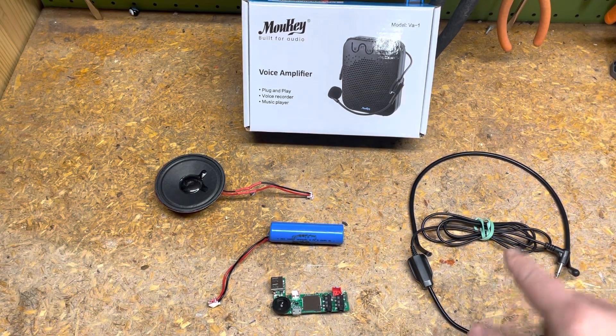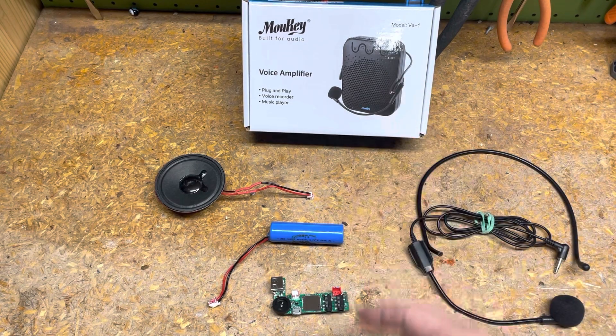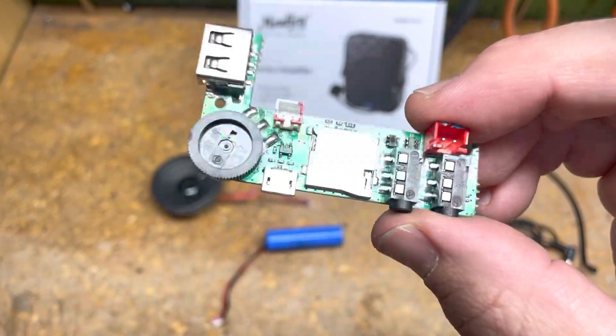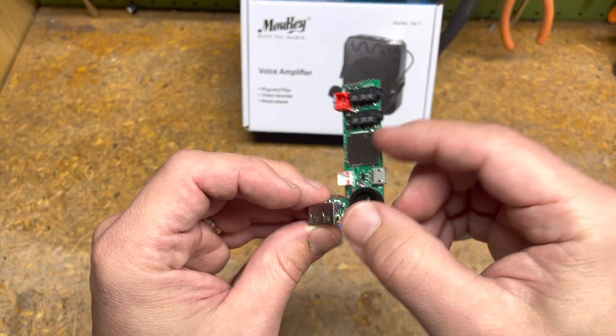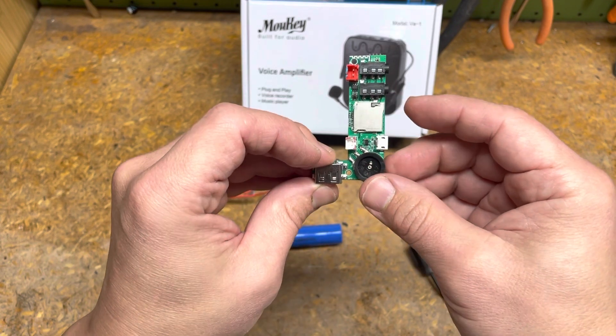Here's what you get inside: the headset, the box — which I threw away — this particular speaker, the battery (it's 3.7 volt), and this convenient mini board. This does not have Bluetooth, but it has everything else: micro SD card or TF card slot, microphone in, and auxiliary in.